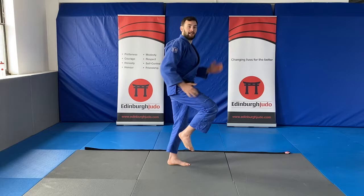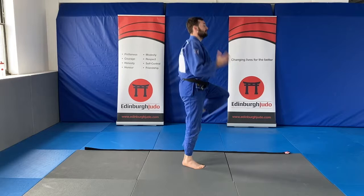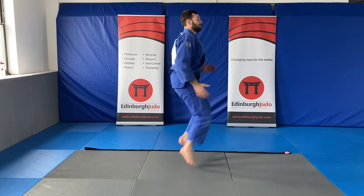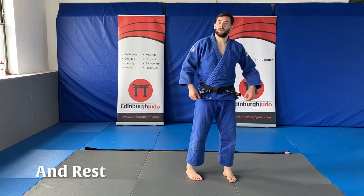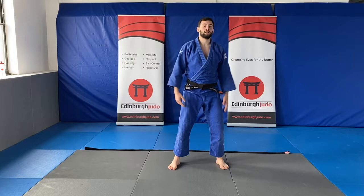The first one is running on the spot as fast as we can — are we ready? Go! That's it, bring your knees up, keep pumping your arms. Nice and fast. Good. Five seconds left.